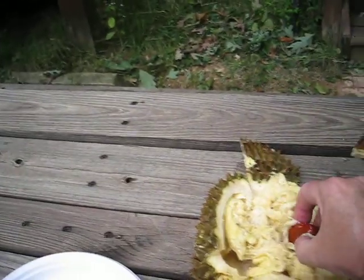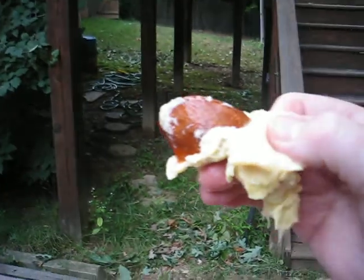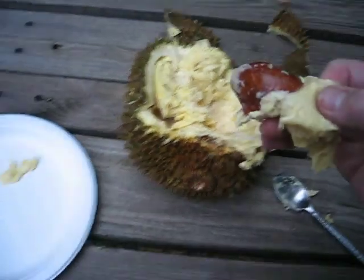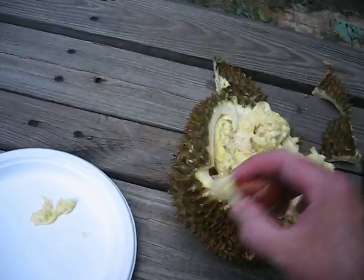The seed on this thing is pretty decent sized — interesting look to it. The durian itself has sort of an icky look to it. It's not peeling too badly; it's not that bad a taste.